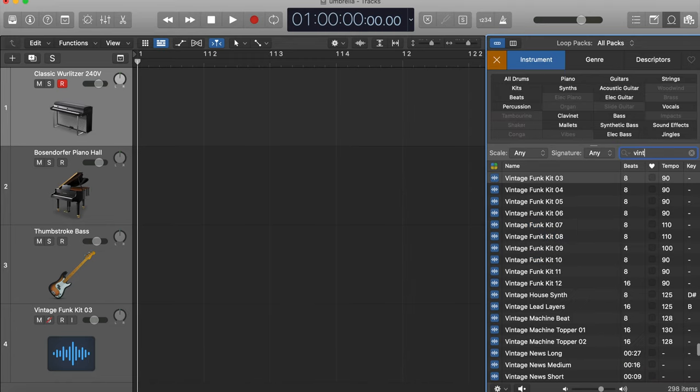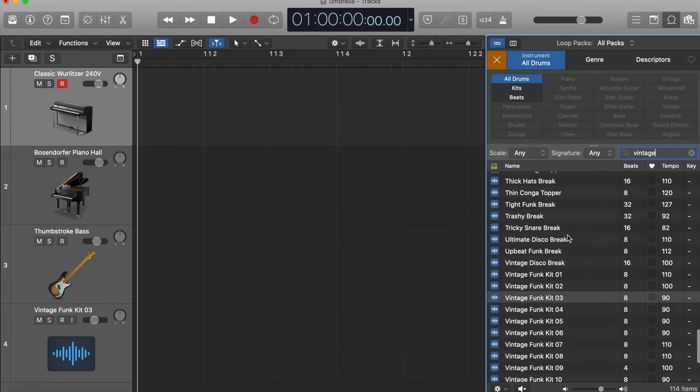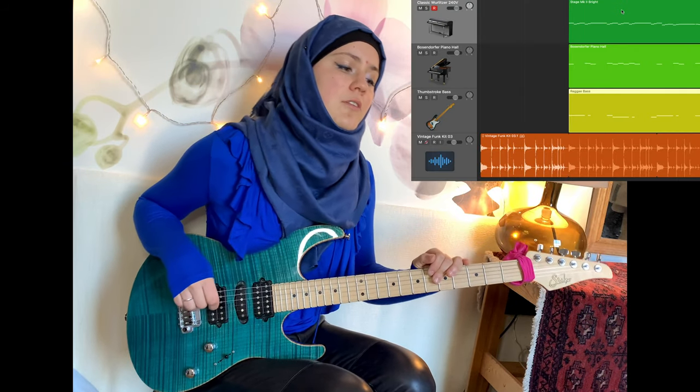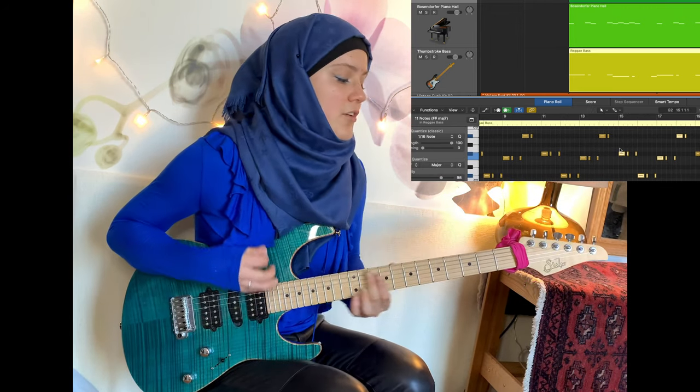Type in 'vintage', look for drums, and let's play Vintage Funk Kit number three. Yes, so they did make a multi-million dollar song without having to pay a drummer — they used a royalty-free Apple Loop. All right, let's speed it up a little bit. You're going to hear two synth lines and the bass line — I wrote those on MIDI. Let's go.